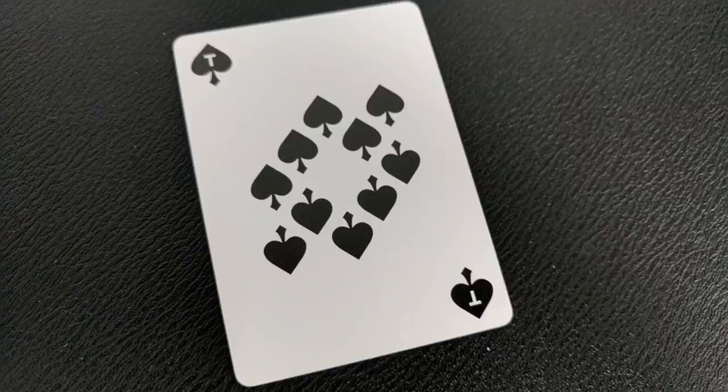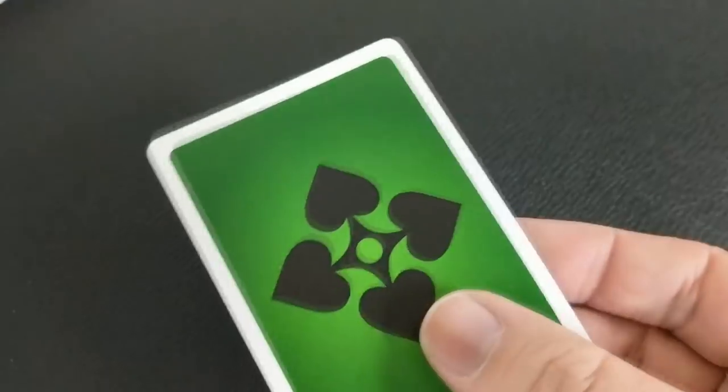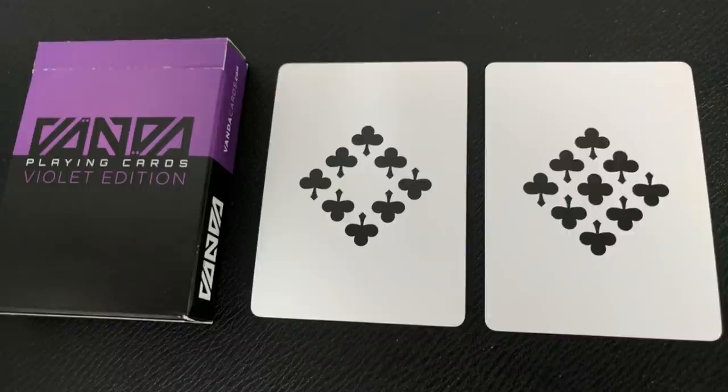Another interesting thing about this deck is that because 10 would have two digits, instead of a 10 in the corner on the 10s, you're going to get a T for 10. The court cards are typographic — meaning they use the letters that represent: J for Jack, K for King, Q for Queen. There are no actual people or stylized court cards; this is more of an artistic rendition. With this deck you'll also get two extra cards: a double backer with one side violet and the other side emerald, and a violet king of hearts that matches the back of the tuck. Your two jokers are not indicated as jokers — there's no J for joker since that would be similar to the jack — but they're diamond shapes made up of the club pips.